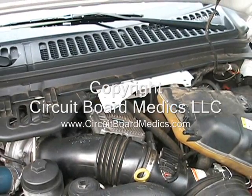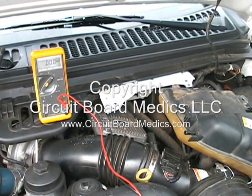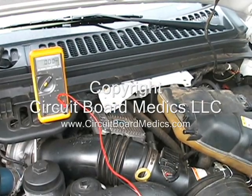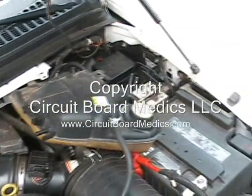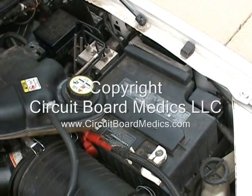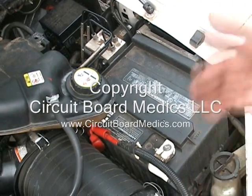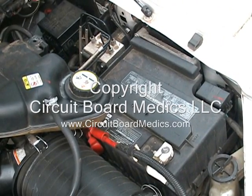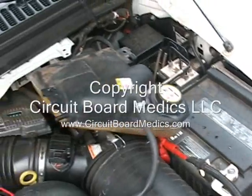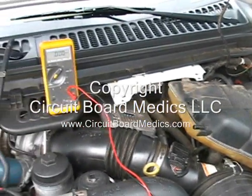You will need a voltmeter capable of testing DC volts to test the output strength of the module. Set your voltmeter to DC volts and use your positive lead to test the terminal on the FICM and the negative lead to ground to the negative terminal on your battery. It is very important not to allow your positive test lead to touch the housing of the FICM while you are touching the terminal. Do not let it lean over and touch anything other than the terminal or you will fry your module.